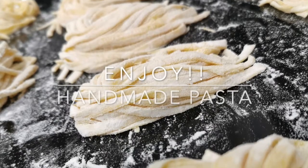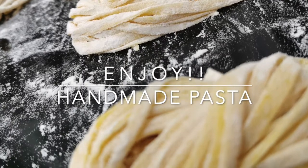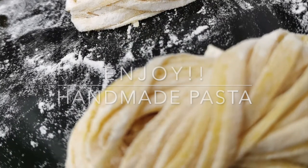And there you go — a handmade pasta for you and your family and friends. Please subscribe and like our video. Thank you very much, hope you enjoy the video.